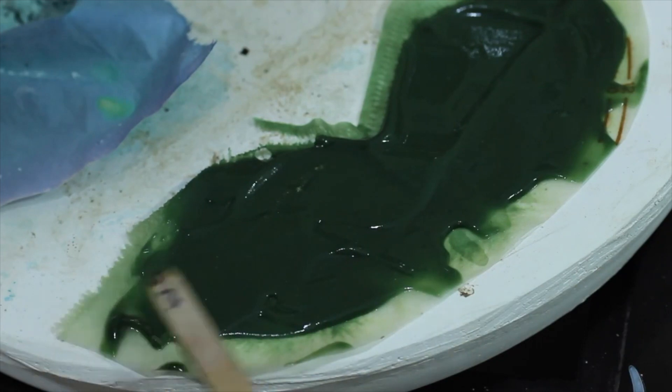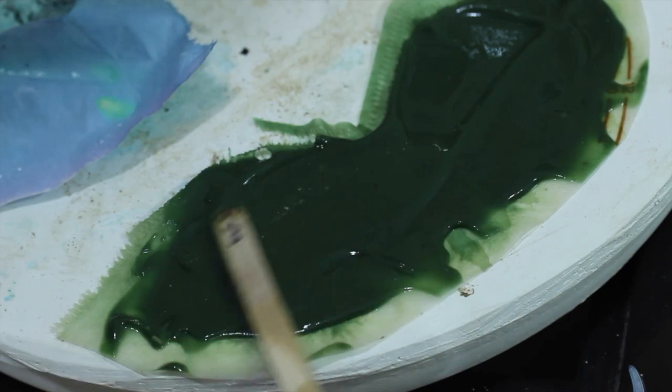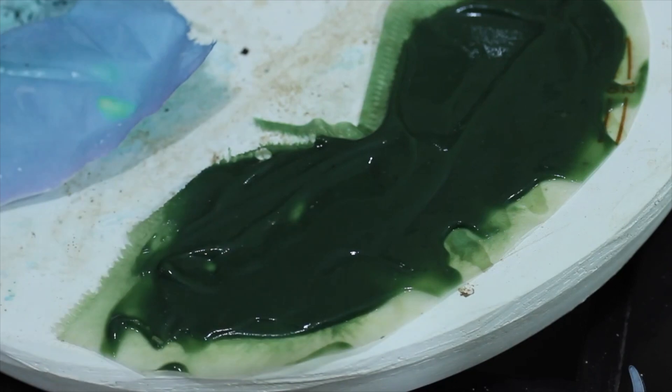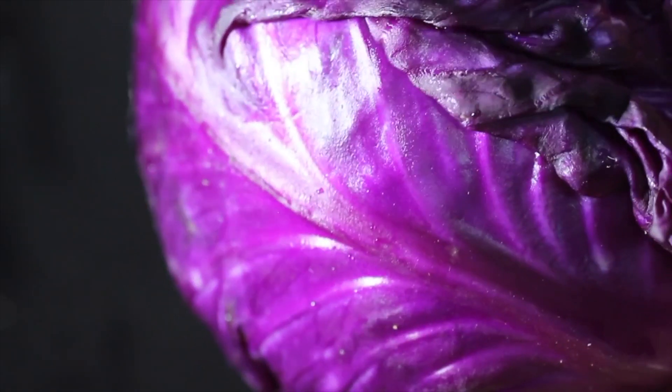Lake pigments are just like regular pigments, however, instead of the pigment being made by grinding down a material, lake pigments are made by precipitating a dye with a metallic salt. They're precipitated, which means that they are being turned into a solid from a solution with the use of a strong alkali. You can basically make all kinds of paint from anything with a color, and I think that's pretty great.